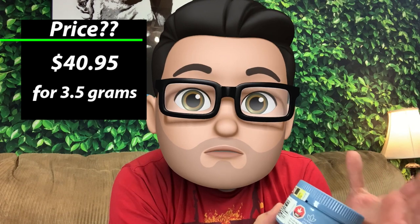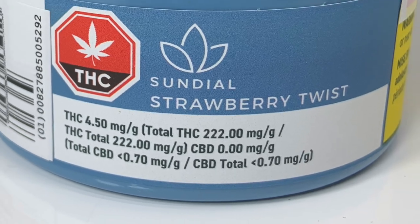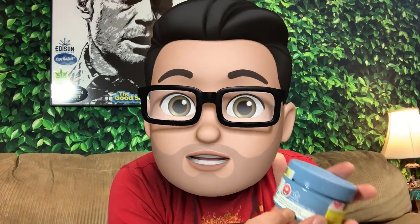Before we get to the unboxing I want to talk a little bit about price. The price here is $40.95 for 3.5 grams, which works out to $11.70 per gram. They also tell us the THC on the jar is 222 milligrams per gram — and since there are 1000 milligrams per gram, that works out to 22 percent THC.